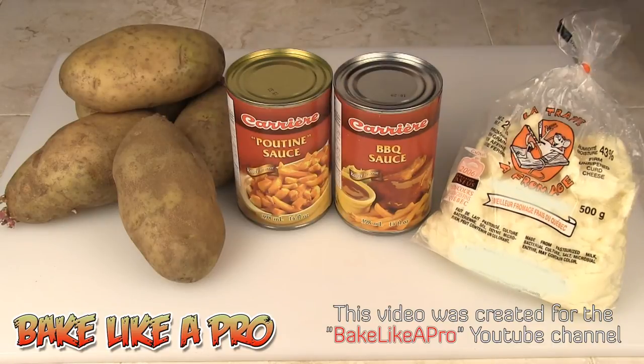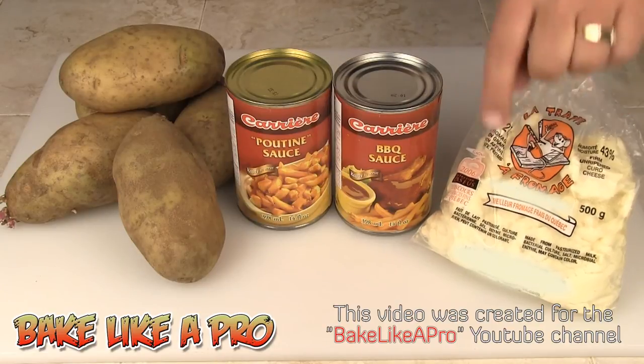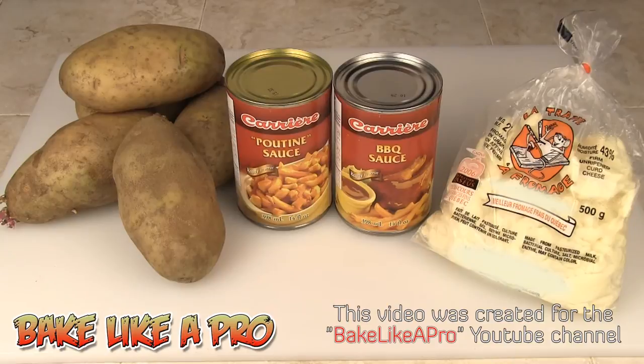We also need curd cheese. If you can't find that locally, take a block of mozzarella and just cut it up into little cubes — that works equally as well.